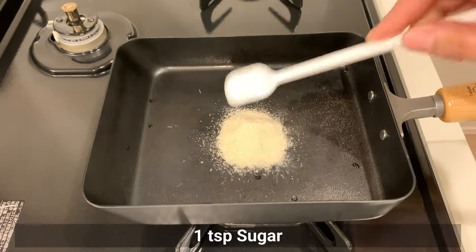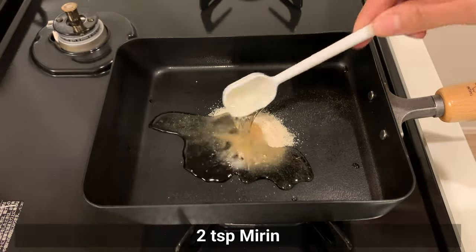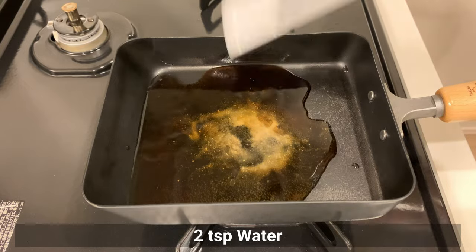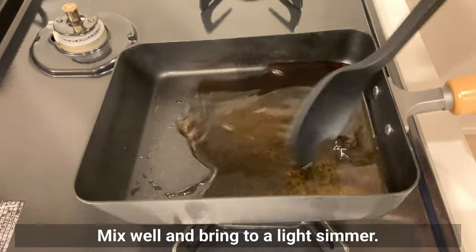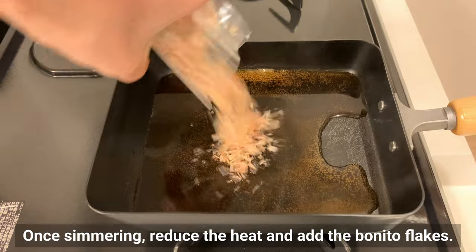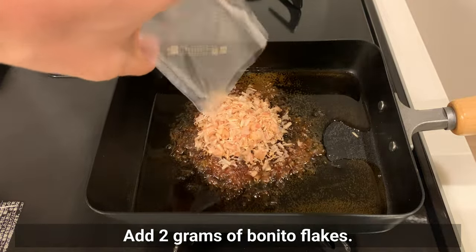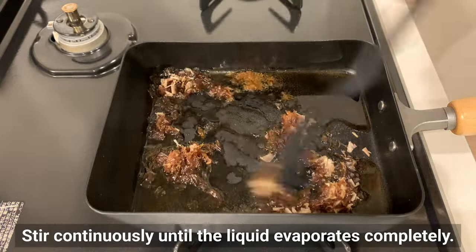Start by adding sugar, mirin, soy sauce, and water to a fry pan. Mix well and bring to a light simmer. Once simmering, reduce the heat and add the bonito flakes — about 2g. Stir continuously until the liquid evaporates completely.